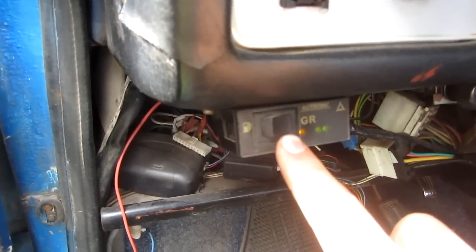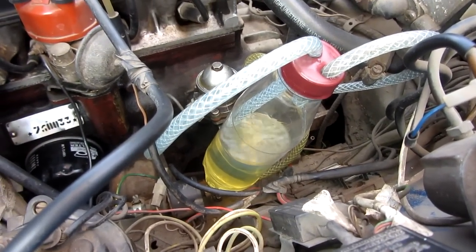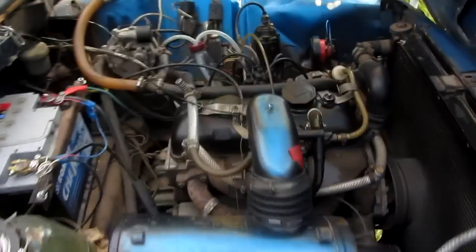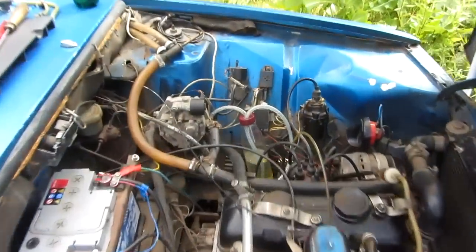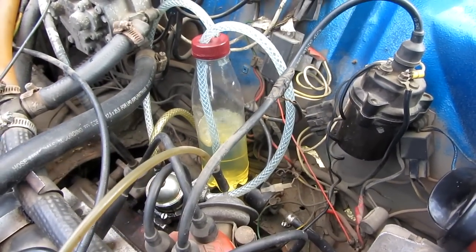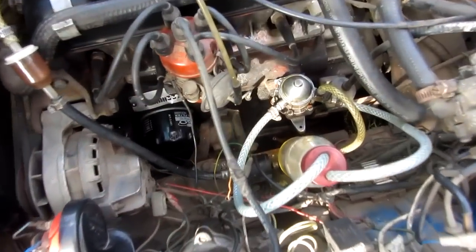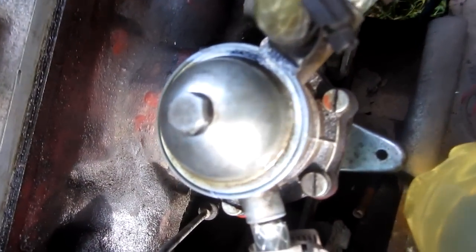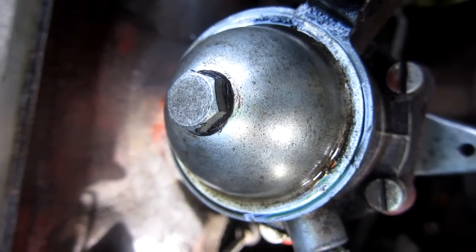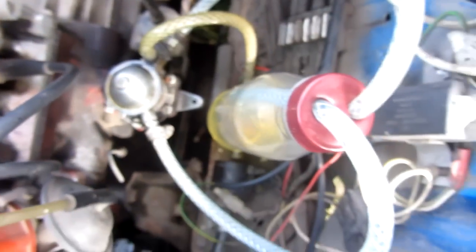Now the car is on LPG. Using the fuel selector switch, we can see that the gasoline is pouring down, which means the gasoline is constantly being recirculated and pumped into the reservoir even when the car is not running on gasoline. That's causing some fuel problems because it will evaporate through vapors. We can see that gasoline is on the side of the fuel pump, and that's not good.